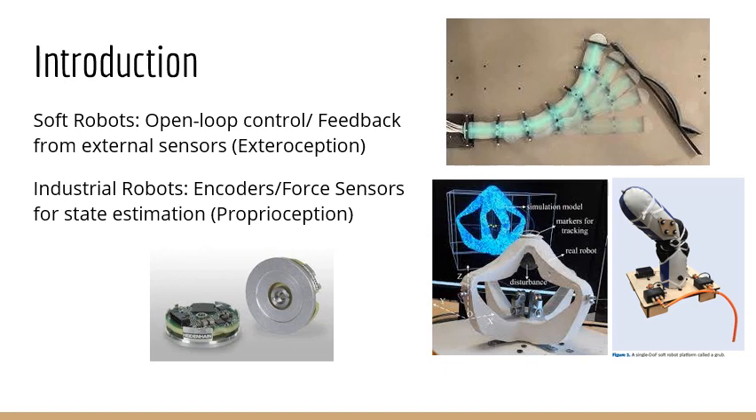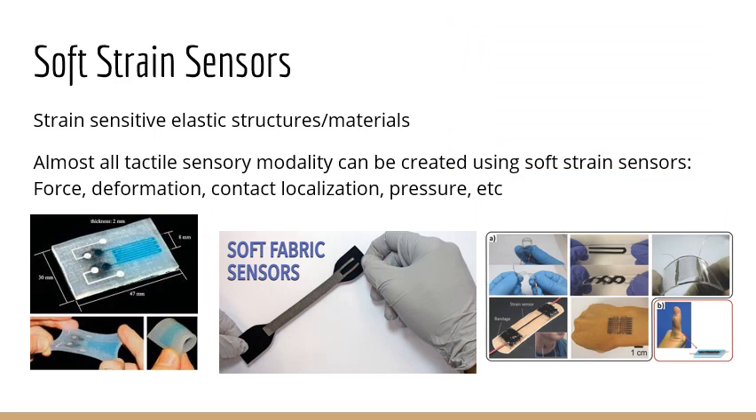The question would be: how would we get state feedback for soft robots without external sensors? One solution we are looking into is using soft strain sensors. Essentially, they are strain-sensitive elastic structures and materials, which means upon application of a strain stimuli, you get sensory responses that are proportional to the strain. Almost all tactile sensory modalities can be created using these soft strain sensors — for example, forces, deformation, contact location, pressure, etc. — with the right placement and location of these strain sensors.